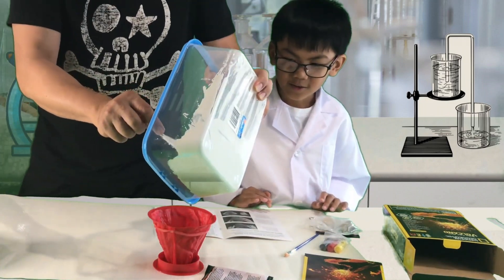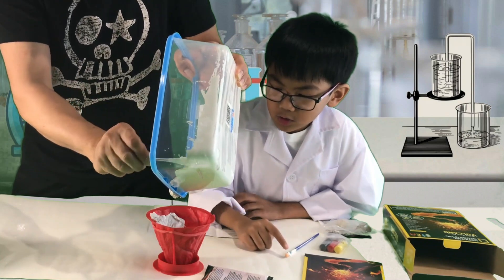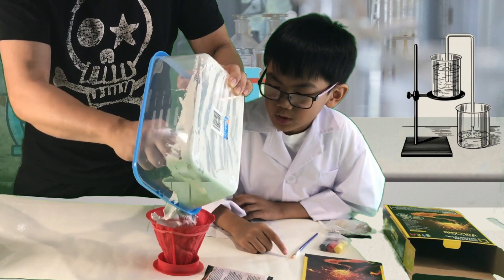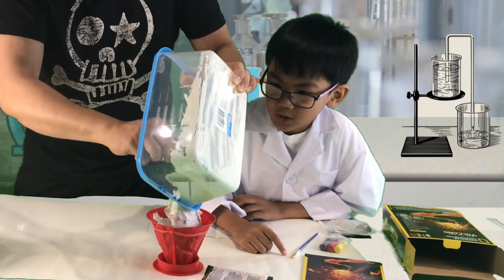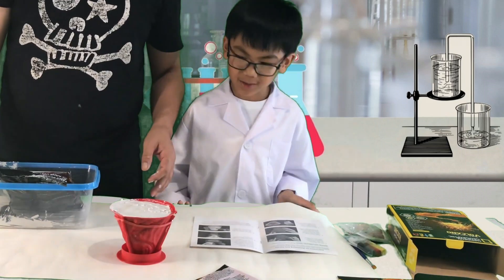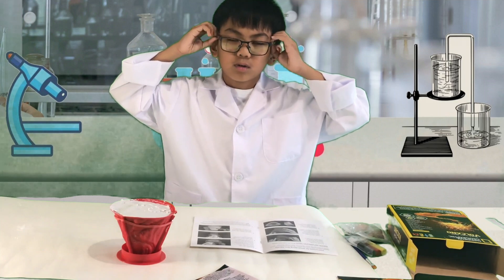Now we're going to pour it. This is going to take a while because we have to wait until it dries. We're going to come back once it dries.